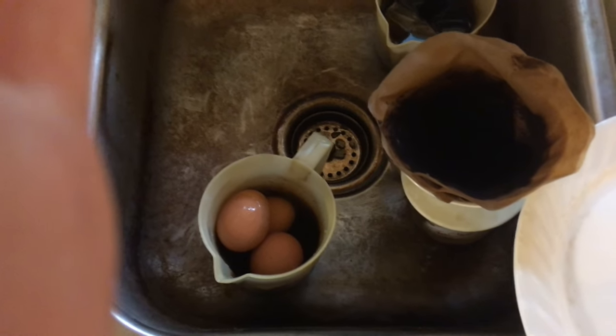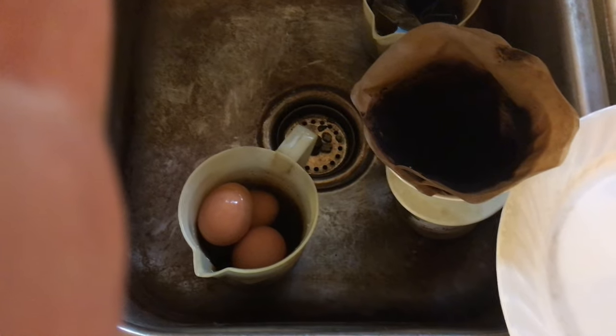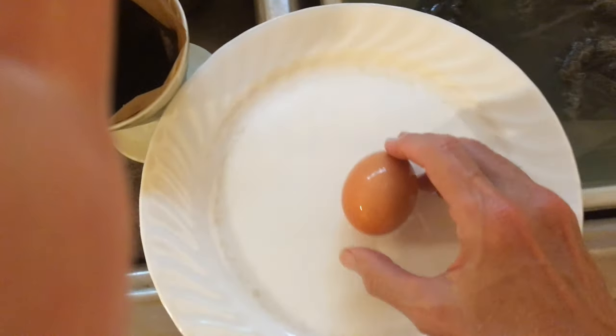This is a video about how to fix a boiled egg. First of all, get all your boiled eggs and put them in a little jar like this with water in it, then go in and grab an egg. Okay, then we go over here.